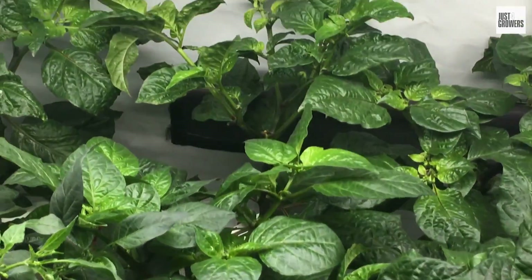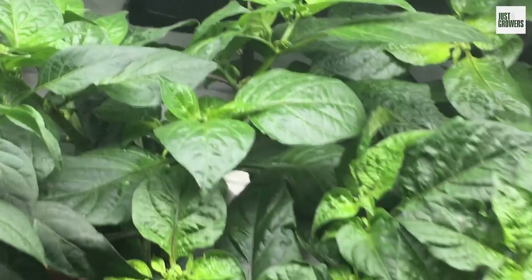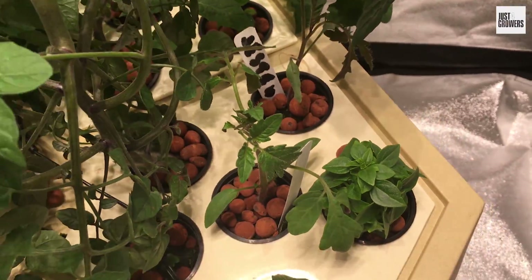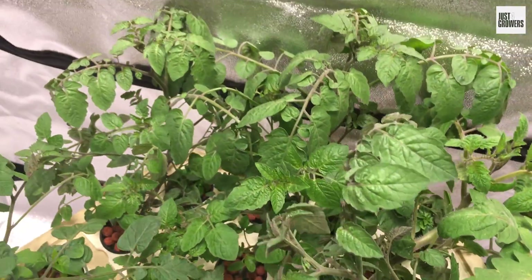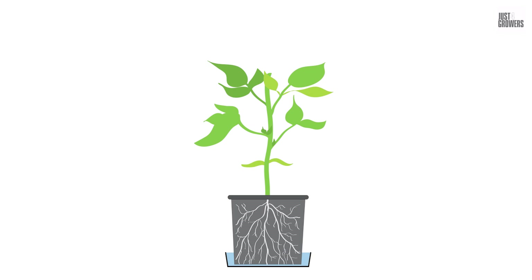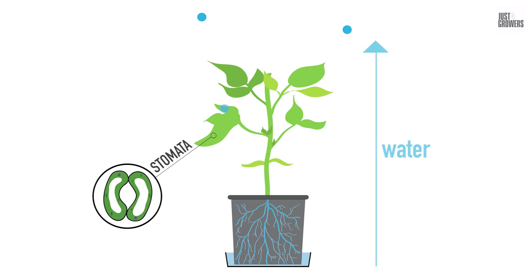VPD is all about your plants and how they feel in your grow room. Scientifically-minded growers favor VPD as it provides some handy absolutes in the constant shifting world of the air's moisture-holding capacity at any given temperature. You already know that plants primarily take up water to keep themselves cool. They suck up water via their roots only to spew the vast majority of it back into the air as water vapor through tiny pores in their leaves called stomata — a.k.a. transpiration.